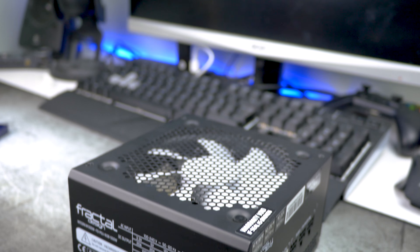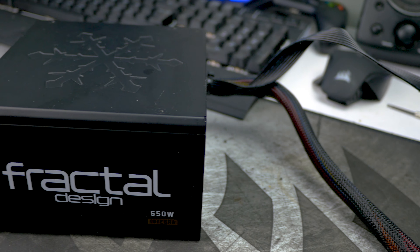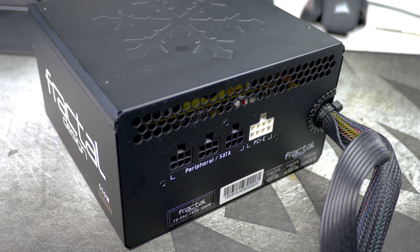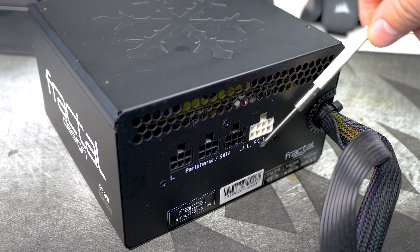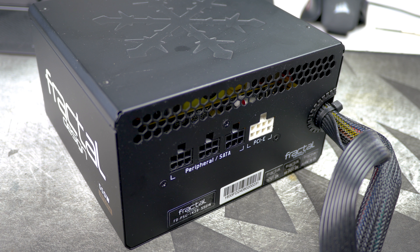Without further ado, let's jump right into the work. For this tutorial we're going to use a Fractal Design 550 watt semi-modular power supply. Semi-modular means that the power cables for the motherboard and CPU are hard-mounted, while other cables like the PCIe for the graphics card and the peripheral and SATA cables are modular — meaning they can be mounted as you desire.